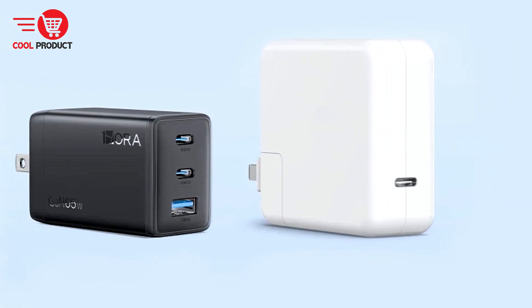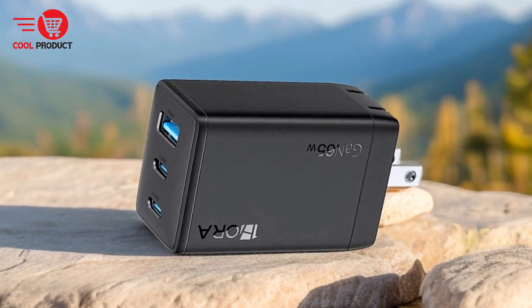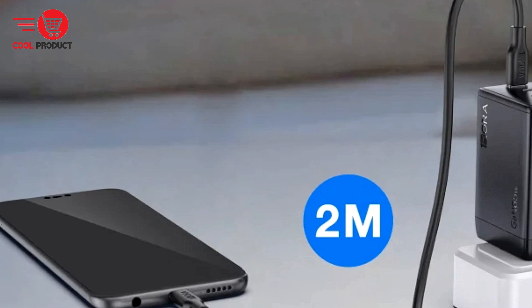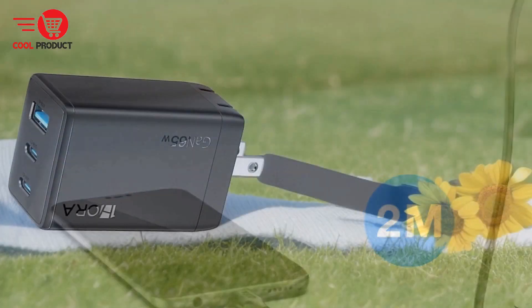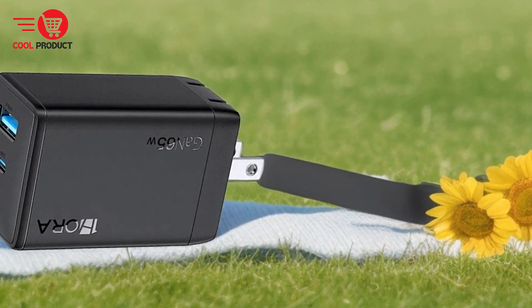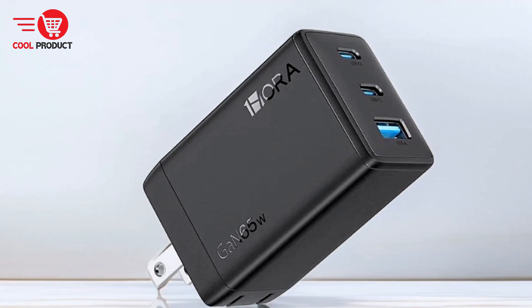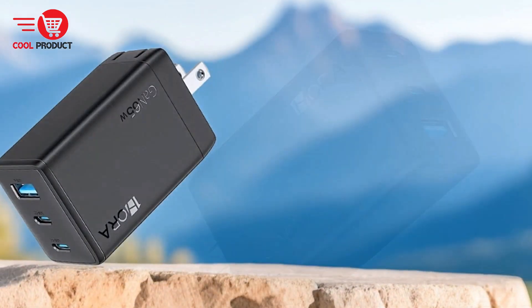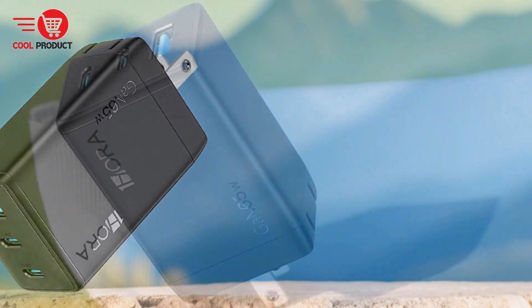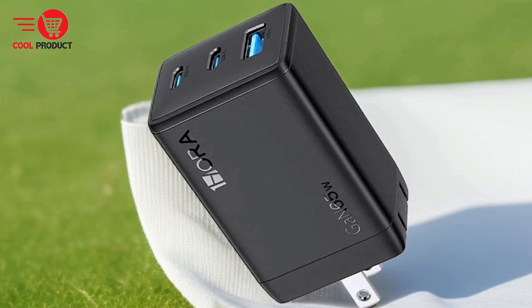Cons: Limited high-wattage output when multiple devices are connected. While the OneHora GAR3 222 can power up to three devices at once, the total wattage output may be divided among the ports. This means that high-demand devices may not receive the full 65W if other devices are also charging simultaneously. Users with multiple high-power devices might experience slower charging times. GAN chargers, including the OneHora GAR3 222, often come at a higher price point compared to traditional silicon chargers, which budget-conscious consumers might find steep.